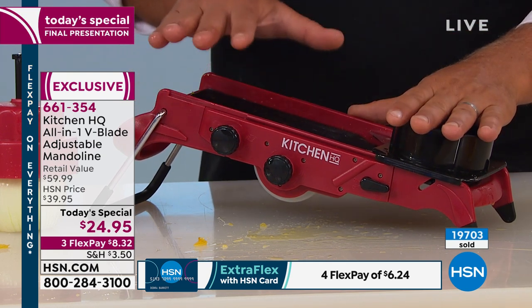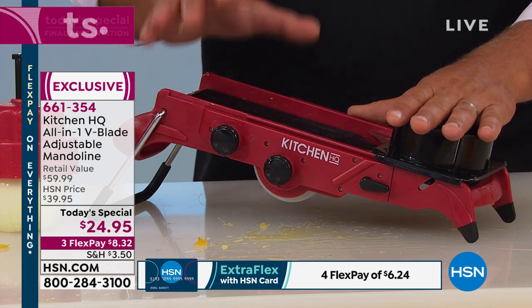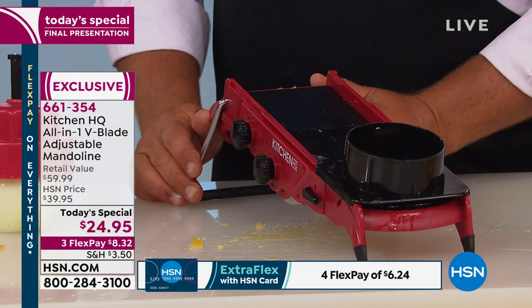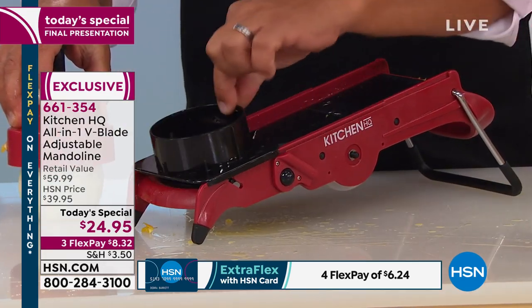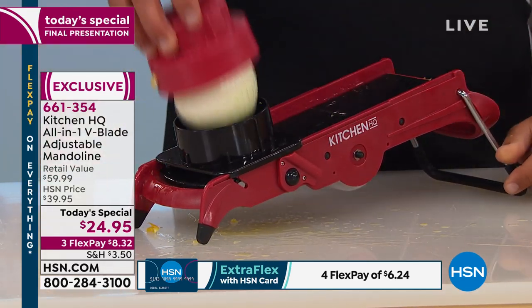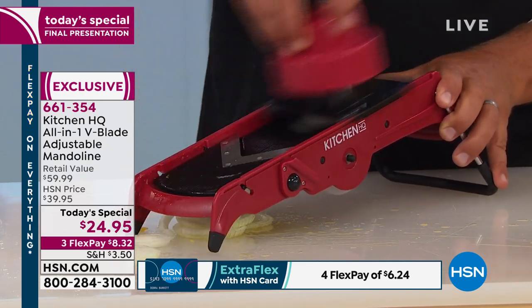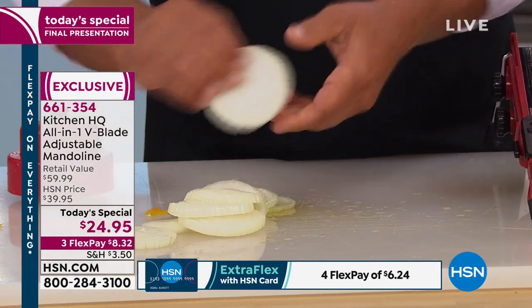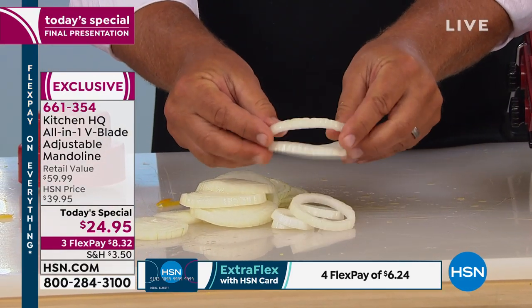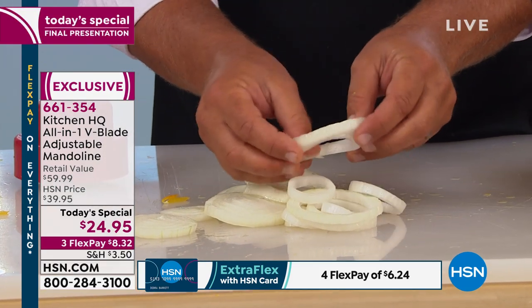This machine does something that no other machine I've ever seen will do. We sell a lot of air fryers here, too. If you like onion rings — see this little guide? The vegetable goes inside and it keeps you perfectly on that tray. When you're doing homemade onion rings, you can slice them perfectly. Perfect onion rings — every one is going to be the same, so they're all going to air fry up at the same time.